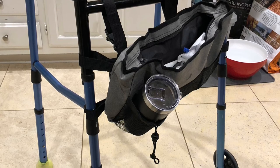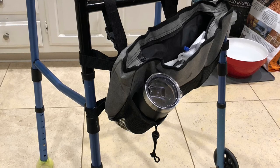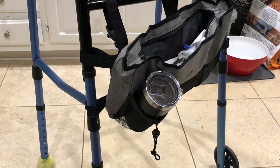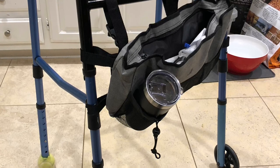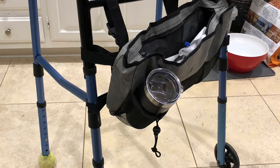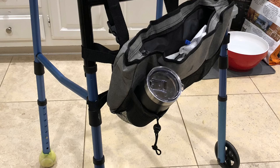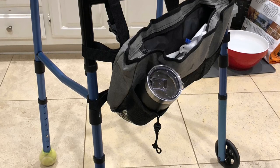I also wish the handles were cushier on top, so if you can afford it, maybe get a nicer walker. Bicycle gloves might also help ease the pain, because the palms of your hands really start to hurt after walking around with the walker long enough — you have to put weight in your hands and arms to keep yourself from putting too much weight on your ankle when walking.